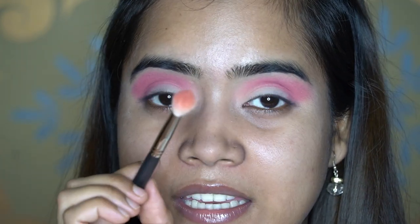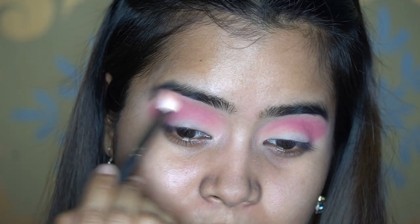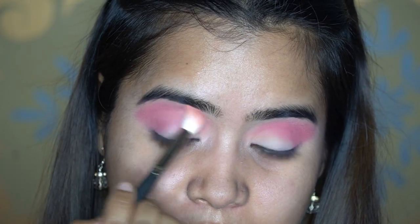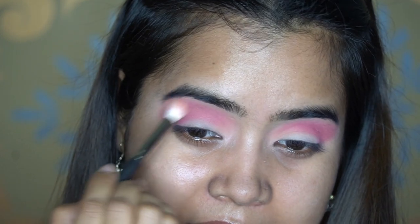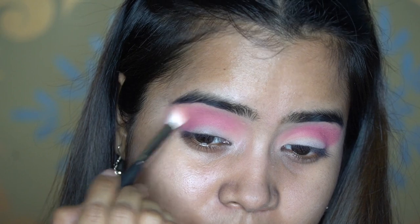Next I'm taking the same brush with no new shade — just whatever residue is left — and applying that to blend the red shade. I'm almost covering the brow bone here, but don't worry, I'll highlight the brow bone later and that will clean it all up.